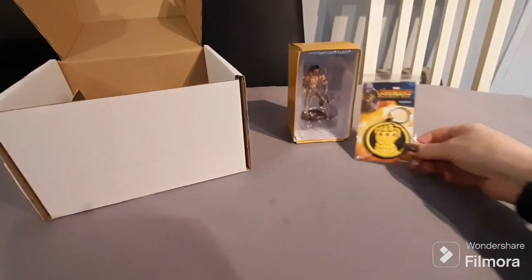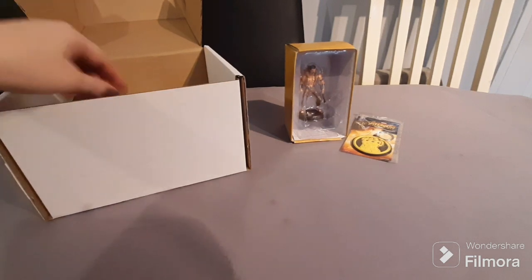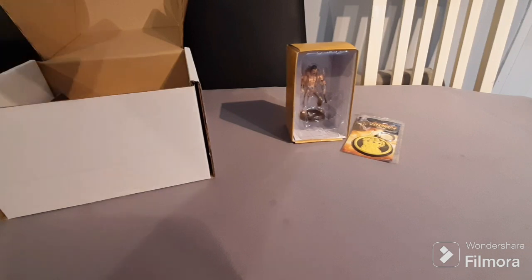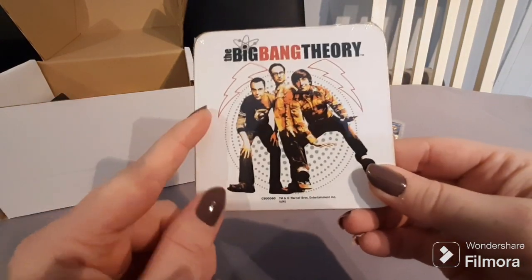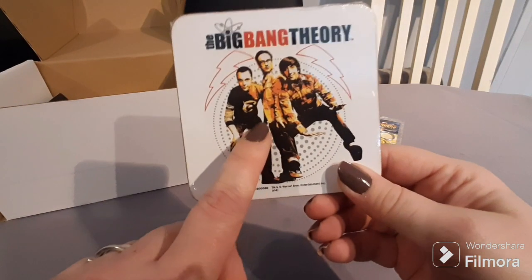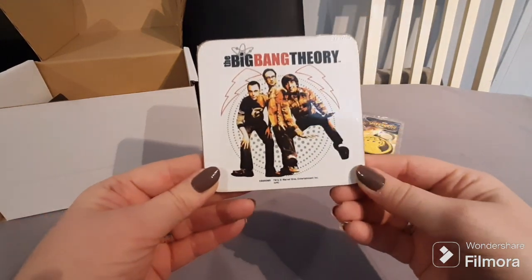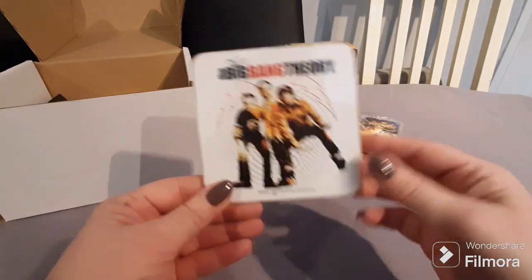So far we've probably got about seven pounds' worth. I did order other stuff when buying this box — if you purchase from HMV and it's over 20 pounds you get free shipping, so each box cost me 10 pounds flat. Next up we have a Big Bang Theory coaster. It's a bit weird in that it only has three guys on it — we're missing Raj, and none of the girls are on it, which is really strange. Still a nice coaster though, probably worth a pound.